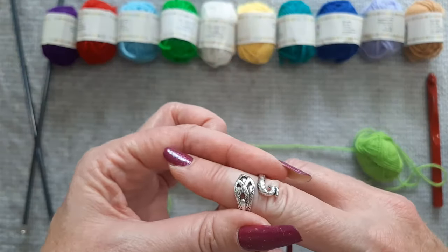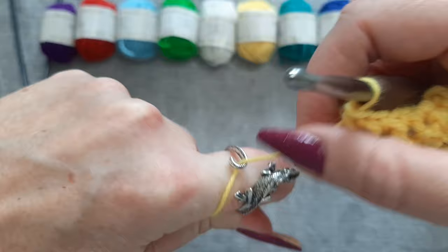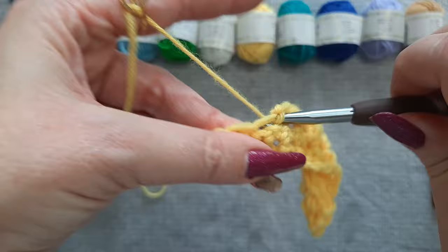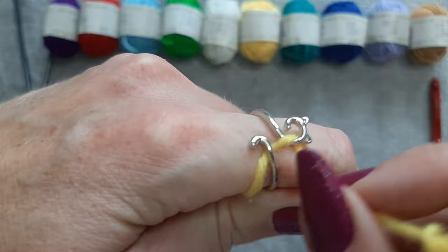The type of rings that are best for tension are ones that are adjustable from the top. This allows you to hook your yarn around and underneath the parts of the ring. There are really two different types of yarn tension rings. The first type is one that your yarn can wrap around, such as the neck of the peacock or the opening of the cat face on this ring.